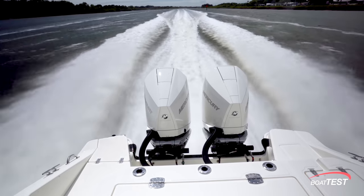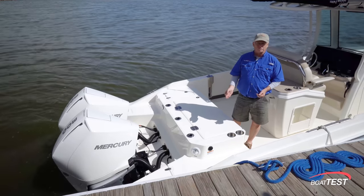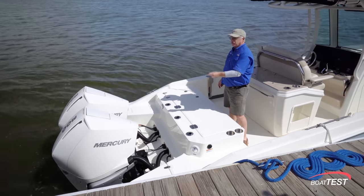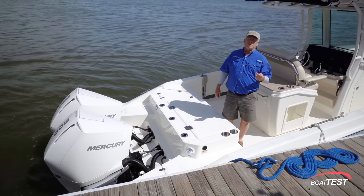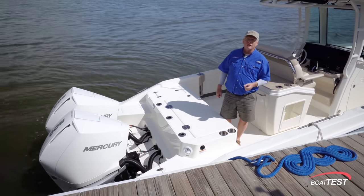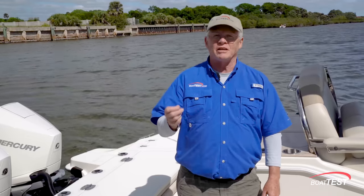Now let's talk about engine options. If you go with a single engine, you can get up to 350 or 400 horsepower. Twin engine configurations will be 225, 250, or 300 horsepower. From 250 up, you can get JPO with the joystick, and all are available in black and white.